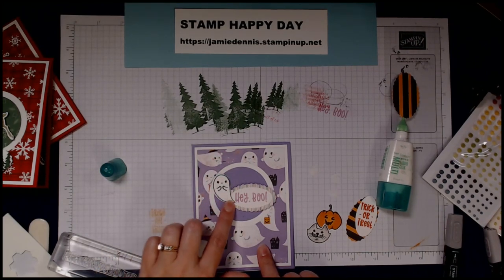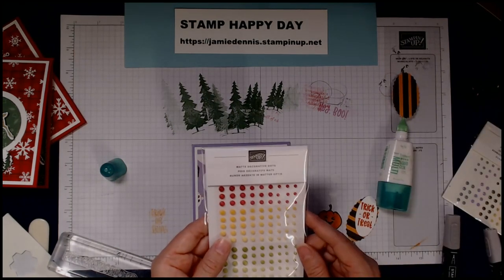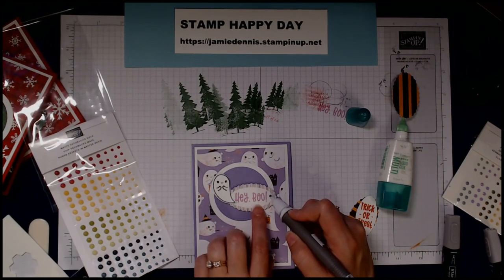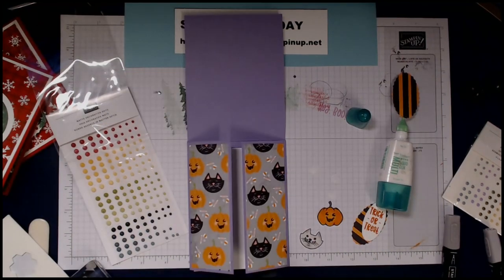I'm going to put a dot of glue on the tail of the ghost so it stays down on the paper. For the final touch, I'm grabbing some matte decorative dots — they have a really cute ombre look. And that's the front of the card done!